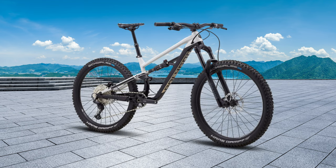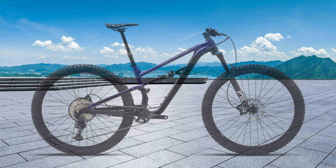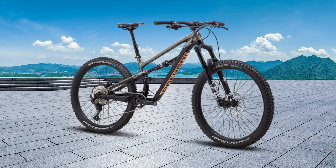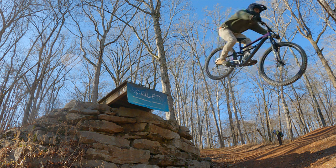The value-priced Siskiu T-Series from Polygon has been a game-changer for many people. A highly capable and fun series of trail bikes, they are Polygon's best-selling model — and for good reason. They are highly capable and fun mid-travel trail mountain bikes with good specs. And most importantly, they're affordable.